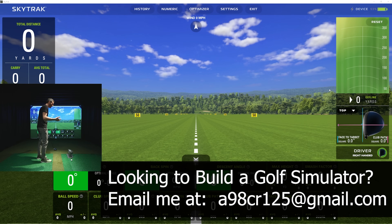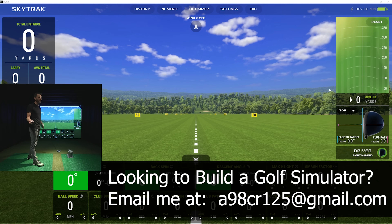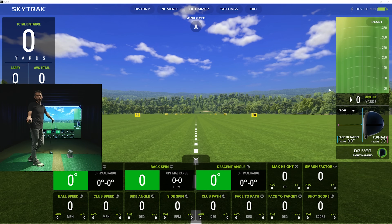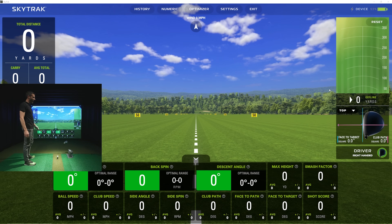Here's the goal today: I'm going to try to produce higher clubhead speed than normal. I generally hang around 110 on course, can get up to maybe 113, and I've seen 114 before swinging really hard — but obviously the miss gets a little bigger. So you may see some fun stuff today.